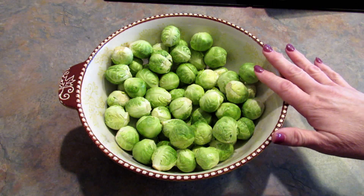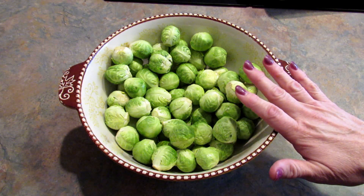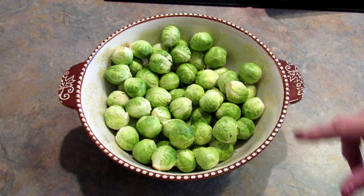Ordinarily I'd only make a pound for dinner, but I'm going to go ahead and cook all of these and then we can reheat them and have them another night. I'm not going to be giving you exact measurements in this video, but I am just going to show you how I do this.